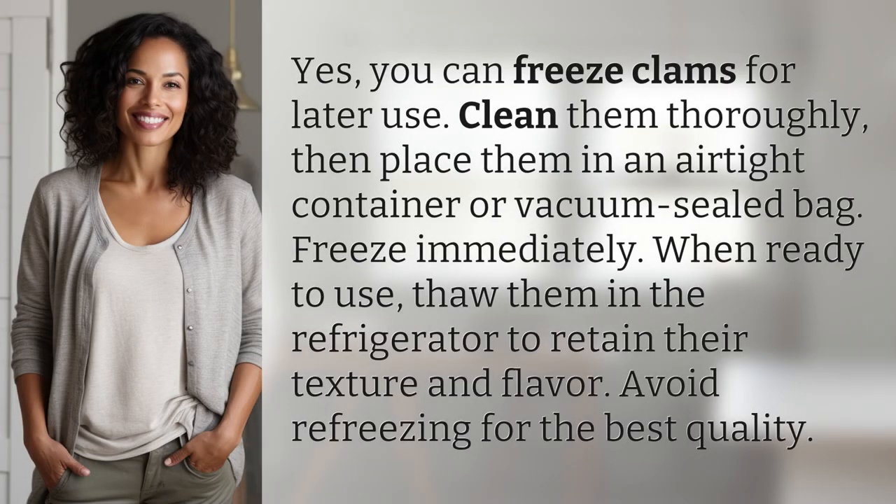Yes, you can freeze clams for later use. Clean them thoroughly, then place them in an airtight container or vacuum-sealed bag. Freeze immediately. When ready to use, thaw them in the refrigerator to retain their texture and flavor. Avoid refreezing for the best quality.